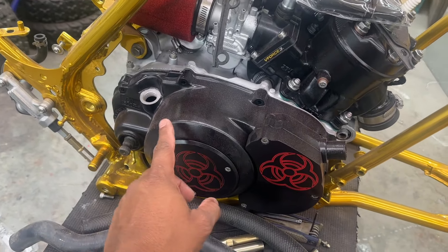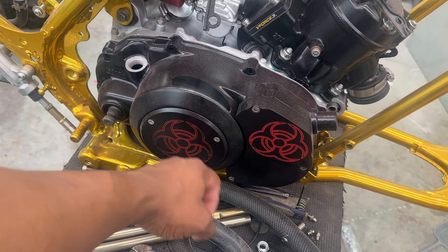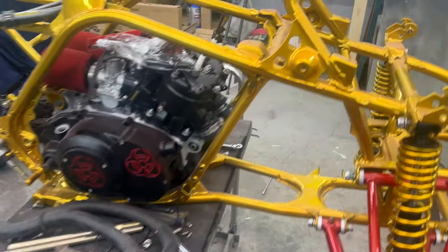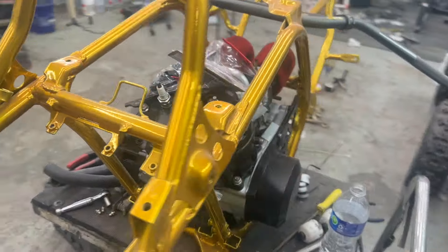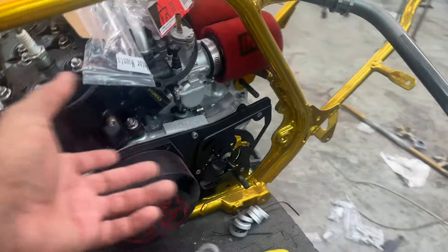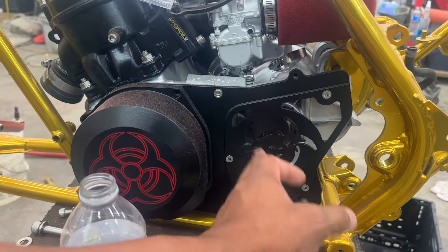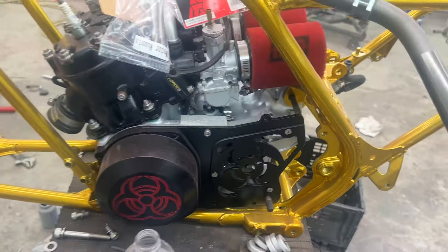This is just dust on there for right now. We have the biohazard covers - I really like those with the red in there because we're going to be doing some red on the machine as well. Coming around the machine we have the same thing for the other side. I do have a new sprocket and a chain guide that we're going to be using.